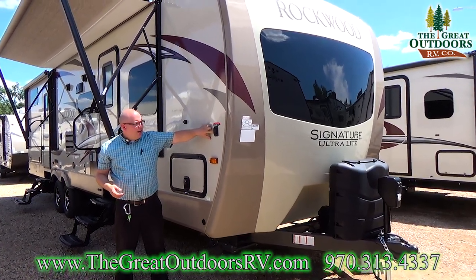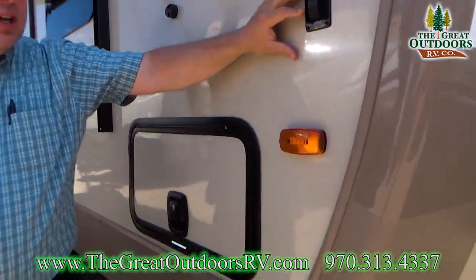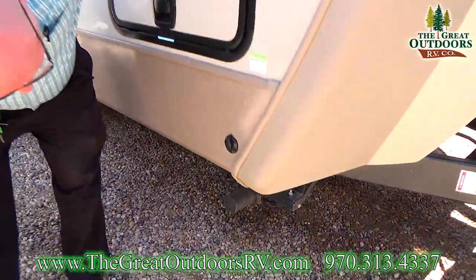Right here is your control for your electric jacks. There are electric jacks in the back and also the front. It's push button — with the push of a button, you can extend and retract the jacks.